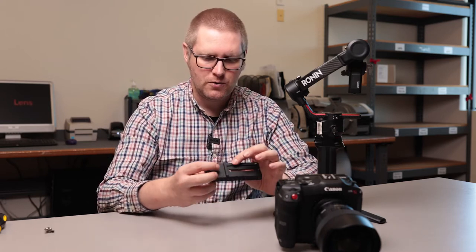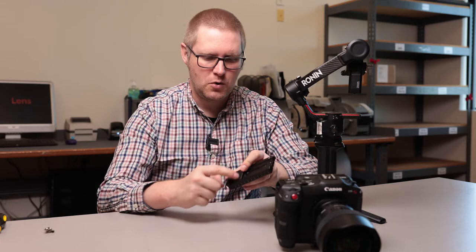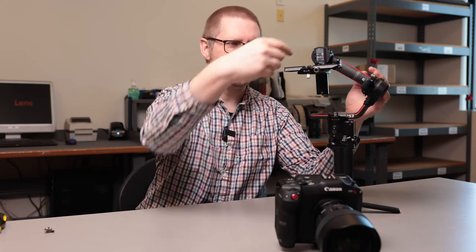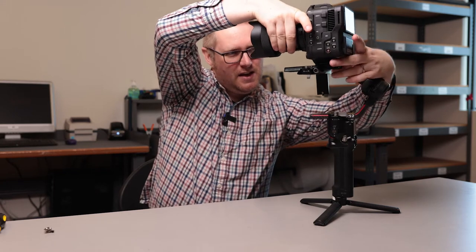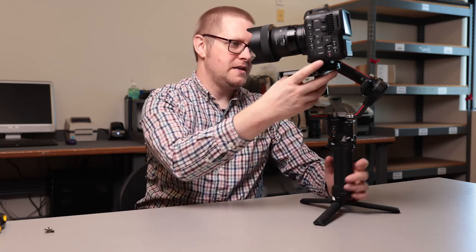One of the nice things about the RS2 — a couple of nice revisions that DJI have done — is that they've put a quick release plate on top of the regular base plate. So I can actually slide this on here like this. This is my base plate. You can mount the camera directly to this, but you have to give it enough clearance to get past this. Typically what I do is just use the quick release system and on we go like that.